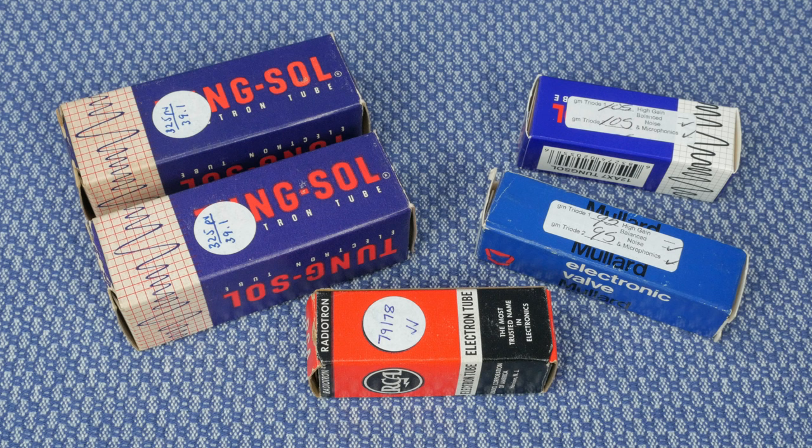I went way overboard with the tube selection on this amp. For the power tubes I have NOS TungSol 6V6s. For V1, which is the clean channel, I have a NOS RCA with short gray plates. I got these tubes from Greg over at Hytest. You can call Greg up and he'll talk to you about tubes for as long as you want — he's really knowledgeable and highly reputable. He said something funny that always stuck with me: where do all these companies keep finding new old stock tubes that are missing their original boxes? That's a damn good question, Greg.